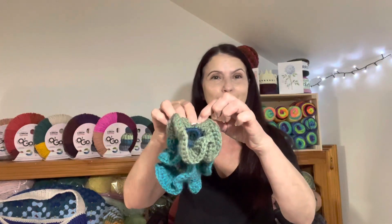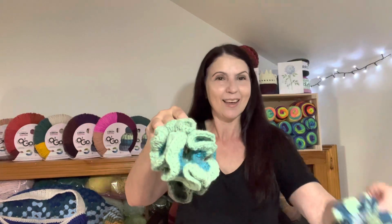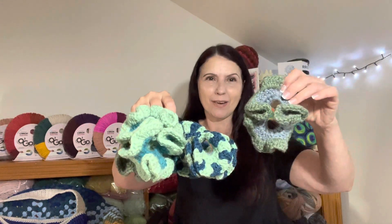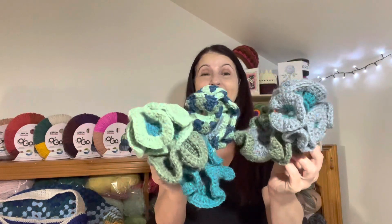Let's start counting how many scrunchies we actually created from one OGO. There's one, two, three, four, five... and six! I think that is so super cool that we got six scrunchies out of one OGO.